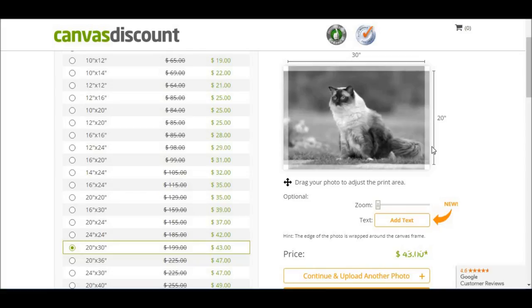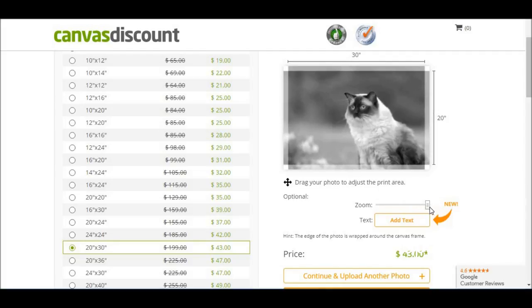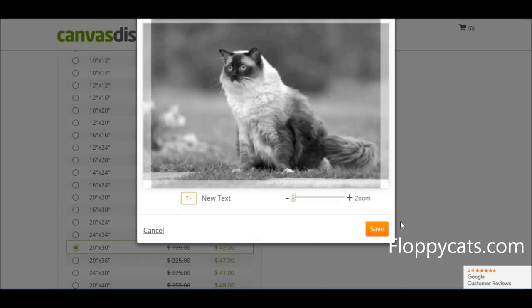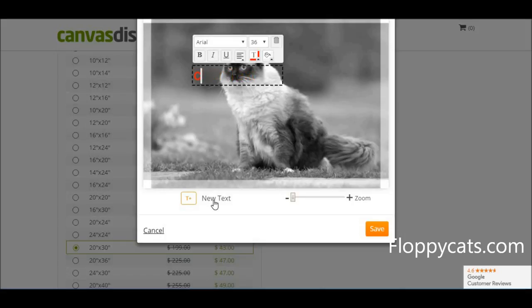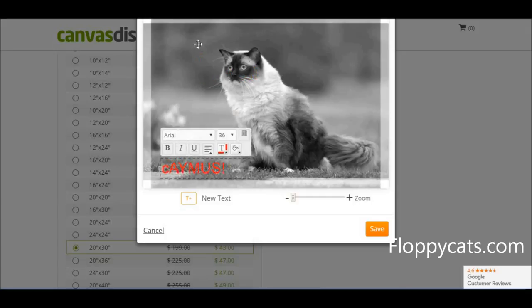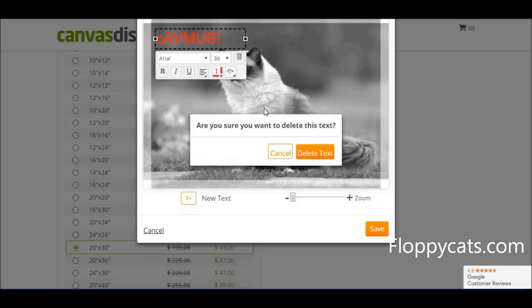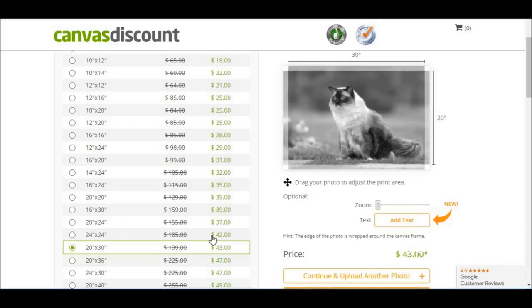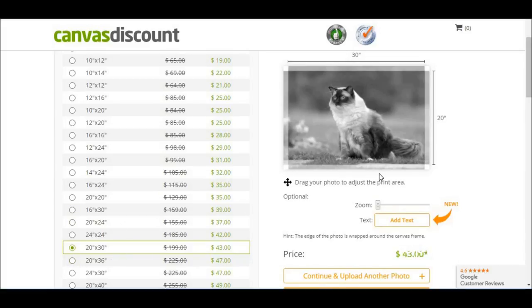I can see his tail is kind of cut off right there — I want to make sure his tail is in there. I could also zoom in and make it just his face, but I like the background and just pure Caymus. I could add text if I wanted to, like 'Caymus,' but I don't want to add any text. I just want the plain picture of Caymus, so I'll delete that text. So we've got the 20 by 30 canvas print, and I'll continue to the shopping cart.